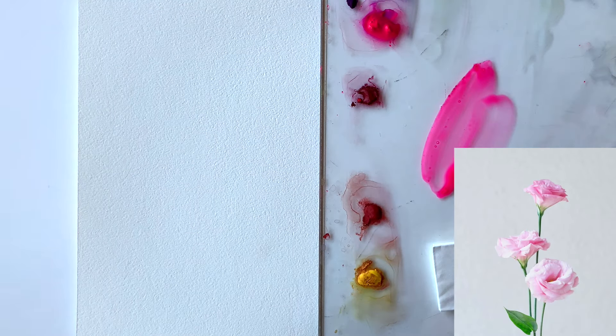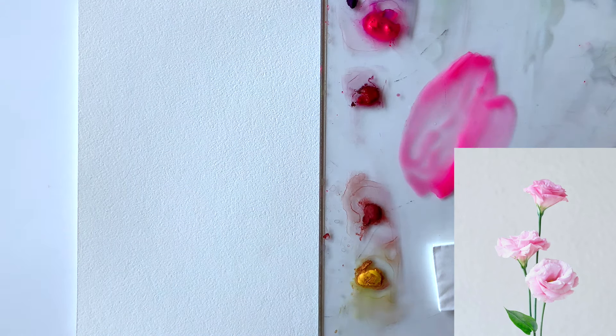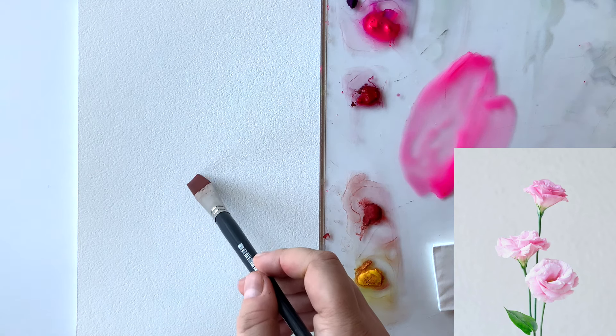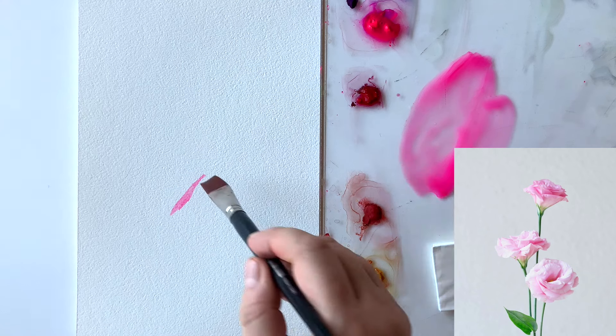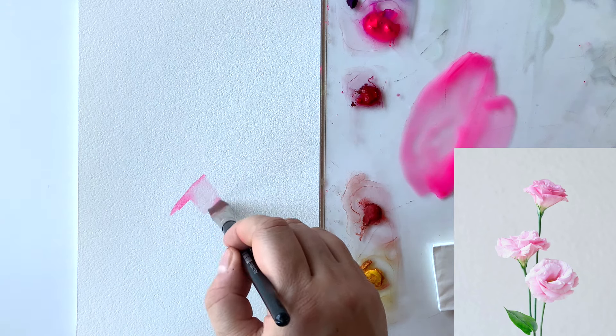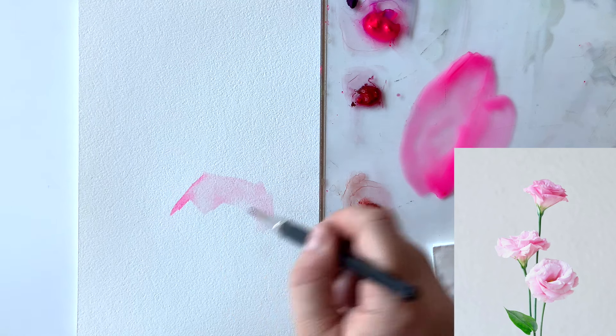So first I'm mixing opera with just a little bit of violet-red. I'm using my flat brush. The paint consistency is like thick tea. And I'm starting with the bottom flower — with my flat brush I'm trying to follow its overall shape, its outline mostly, but working with my brush strokes as you can see.